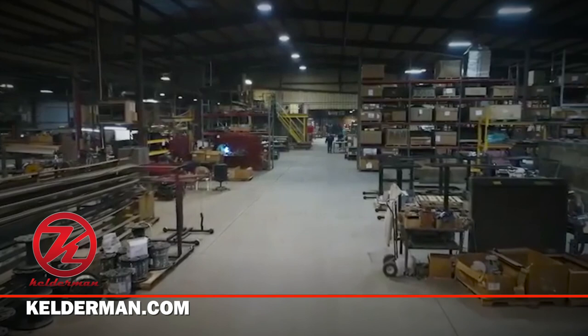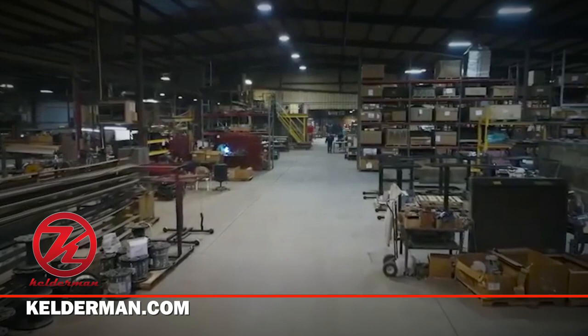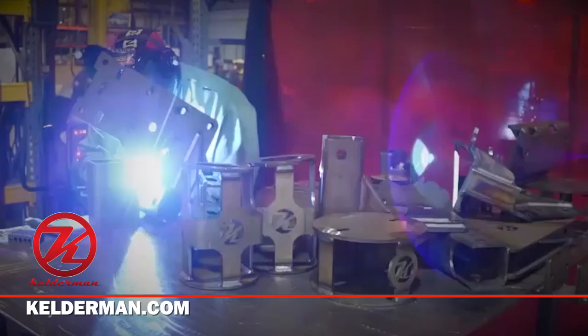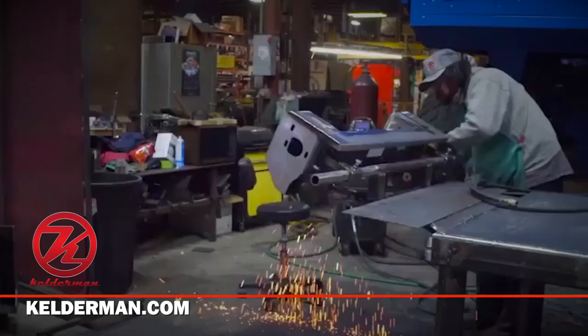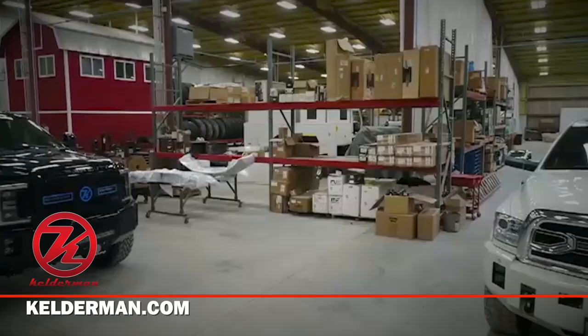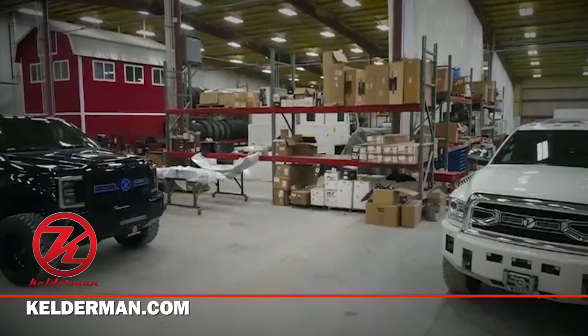We got a hold of Kelderman Manufacturing based out of Iowa. We've been doing work with Kelderman for many years now. We use them on our own personal shop trucks and we do a lot of customer installs as well. So we are a Kelderman certified installation shop and dealer.